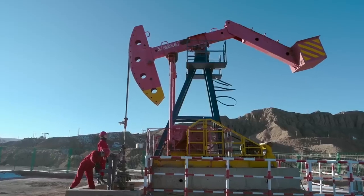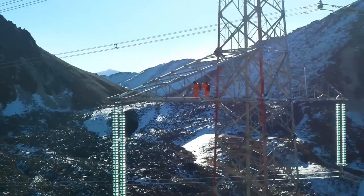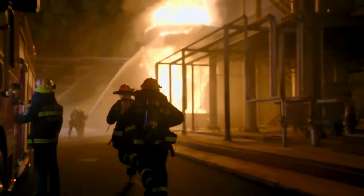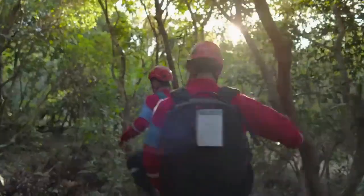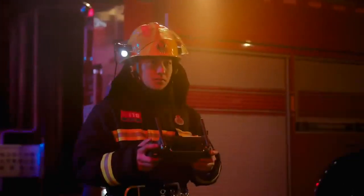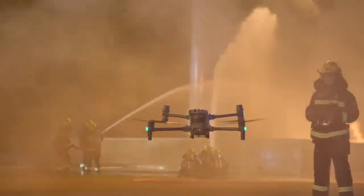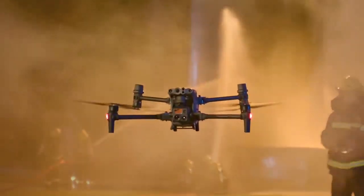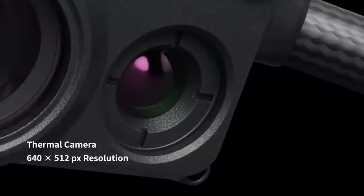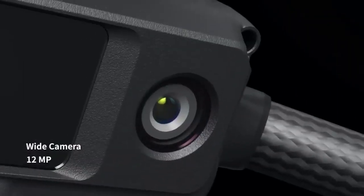In the face of adversity, what drives you to push forward? Courage, experience, absolute trust in all that supports you. Meet the new generation of enterprise drones: the Matrice 30 series — with 16 times optical zoom camera, thermal camera, and wide camera.